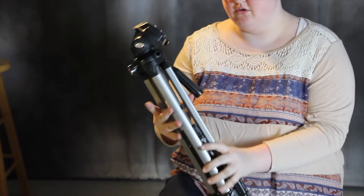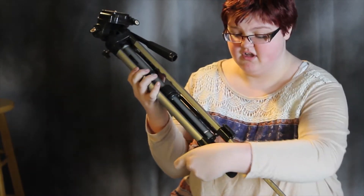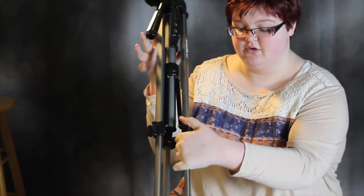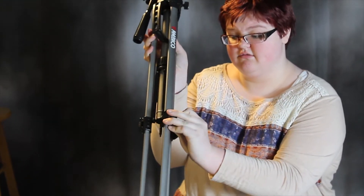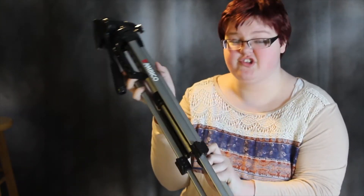So after you have your tripod out of your bag, what you want to do is take the top clips and pull out the legs so that they're even. From there, you want to clip them back into place. Make sure they're nice and snug so they don't move.